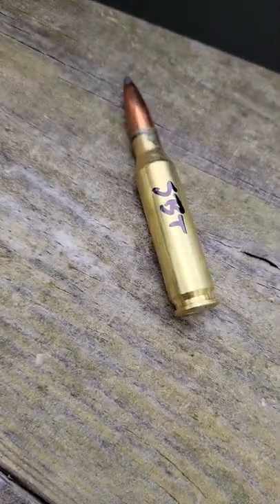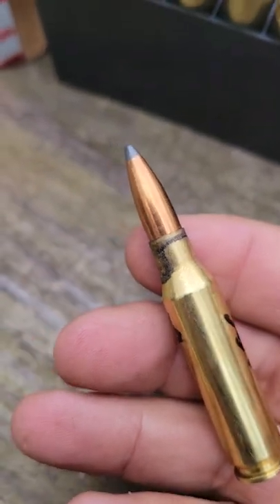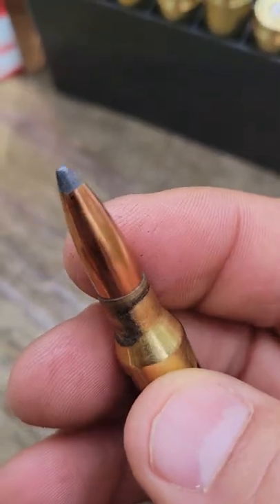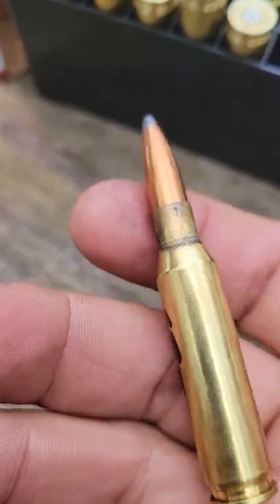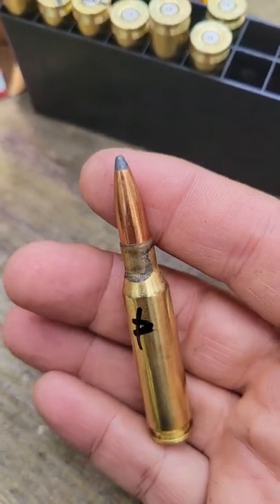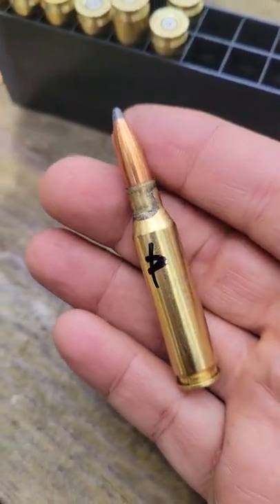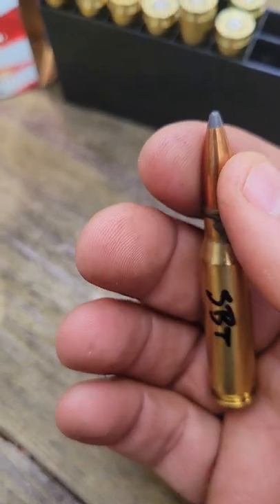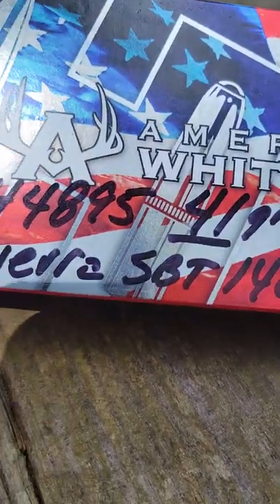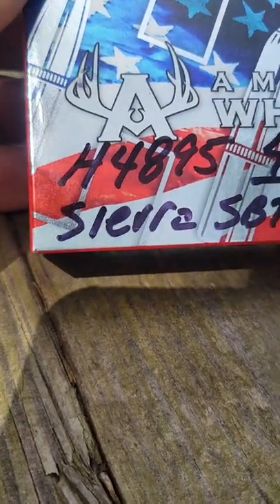What we were shooting here is a Sierra GameKing SBT — Spitzer Boattail bullet. I really like these bullets. They do tremendous on deer. I shoot shoulders and the deer fall right there — don't have to go looking for them. I don't think there's that much waste shooting the shoulder myself.